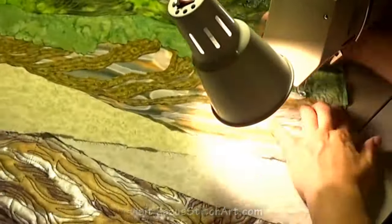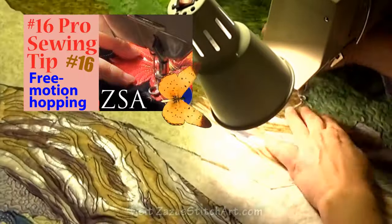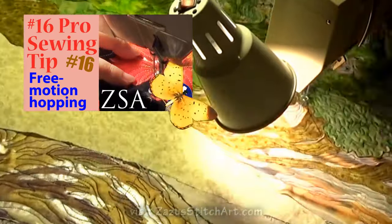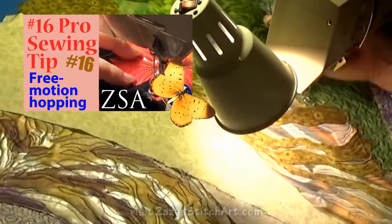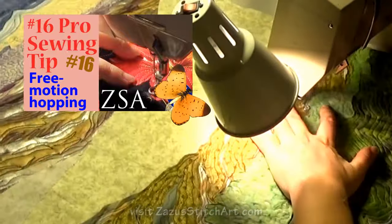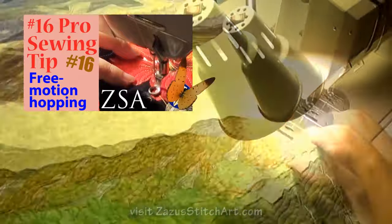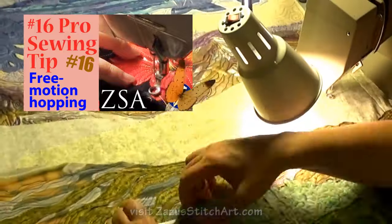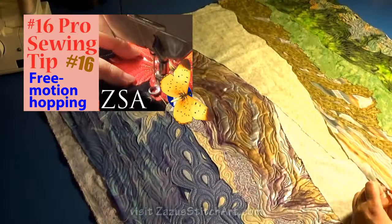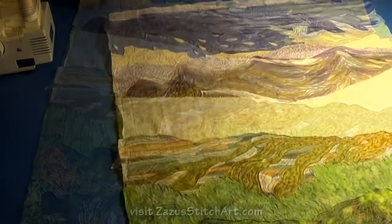Here you can see me hopping and doing the different areas — this is when it saves a lot of time not to cut your thread. Remember that you want to start and end when you hop with tiny little stitches, the same way you do anytime you start or end in the middle of your quilt, so that over time you don't have that part pulling out and looking ratty. You also need to clip off all those threads right away because they can snag on things and mess up your stitching down the road.